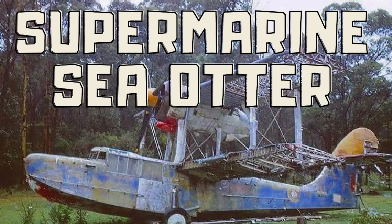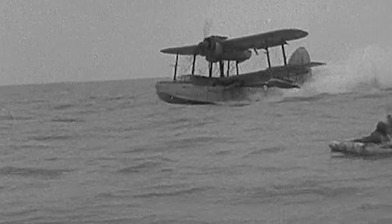Hello there and a very warm welcome to my YouTube channel. My name's Chris and in this film I'm going to take a look at Supermarine in general, and in particular their amphibious aircraft.